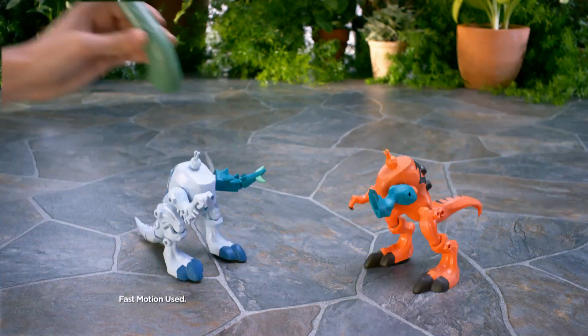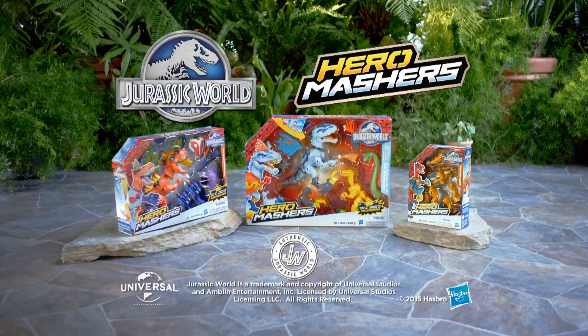Now you can mix and mash all new dinos with new Jurassic World Hero Mashers. Each sold separately.